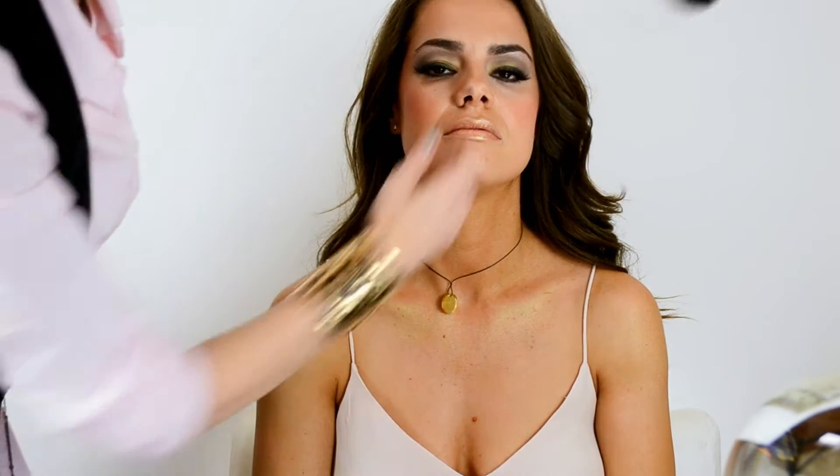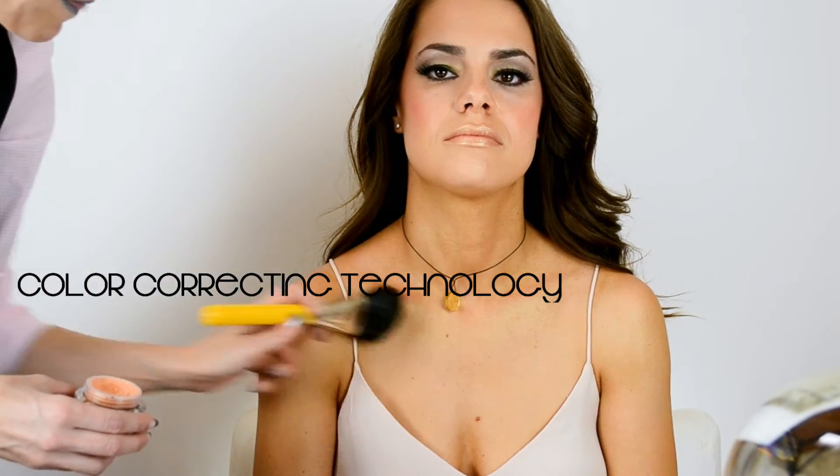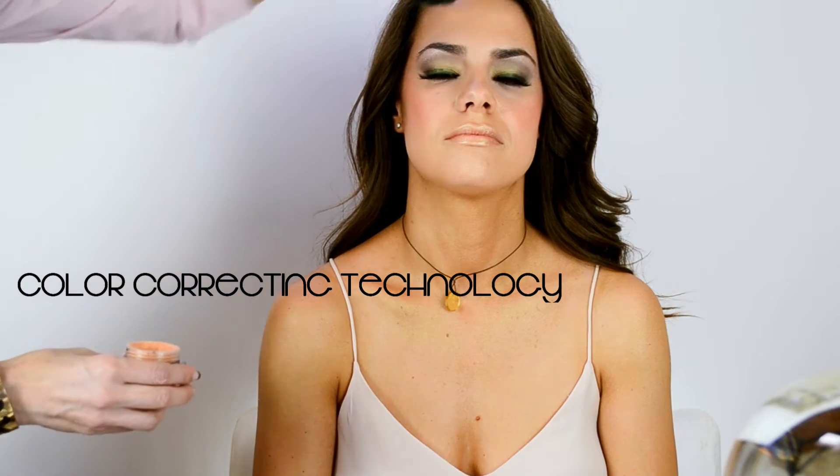This is a cool technique we created and sort of pioneered — it's called orbing, taking highlighting to the next level so the skin almost looks like a doll-like finish. You can do the shoulders, the collarbone, set your foundation with it. It's got smart nano optics and rainbow optics — there is nothing else like it on the market. This is the very first of its kind. It comes in four different colors but each container actually has several colors in it. The orbing technique uses a powder with a bigger brush and you just blend it on.